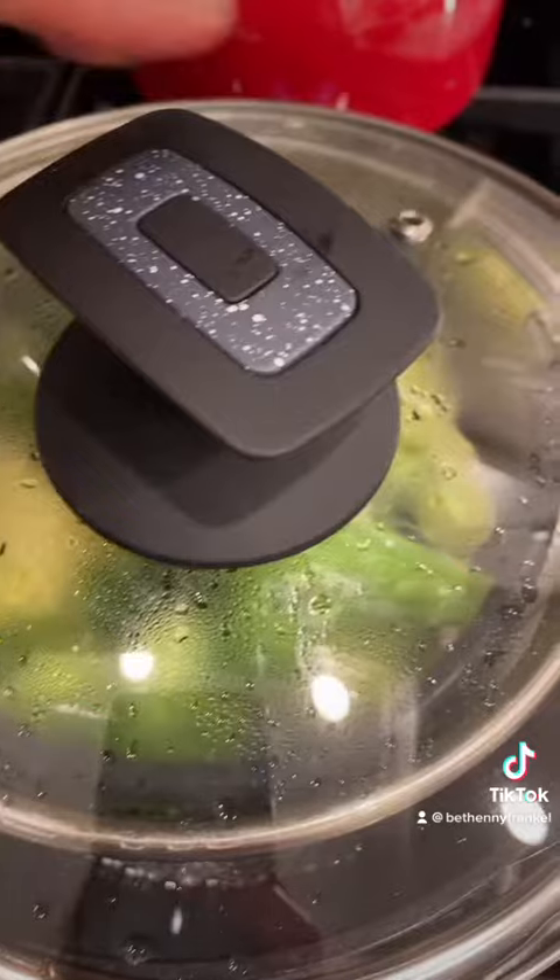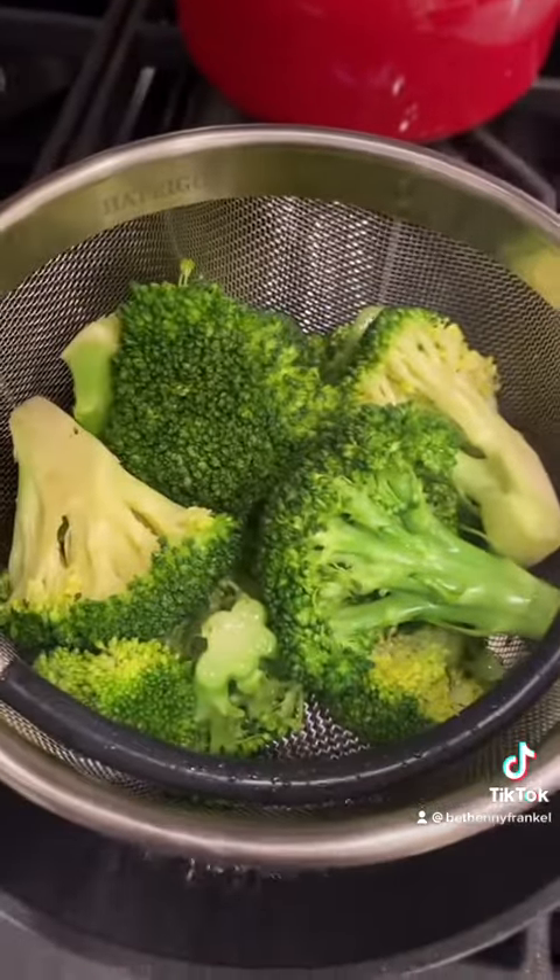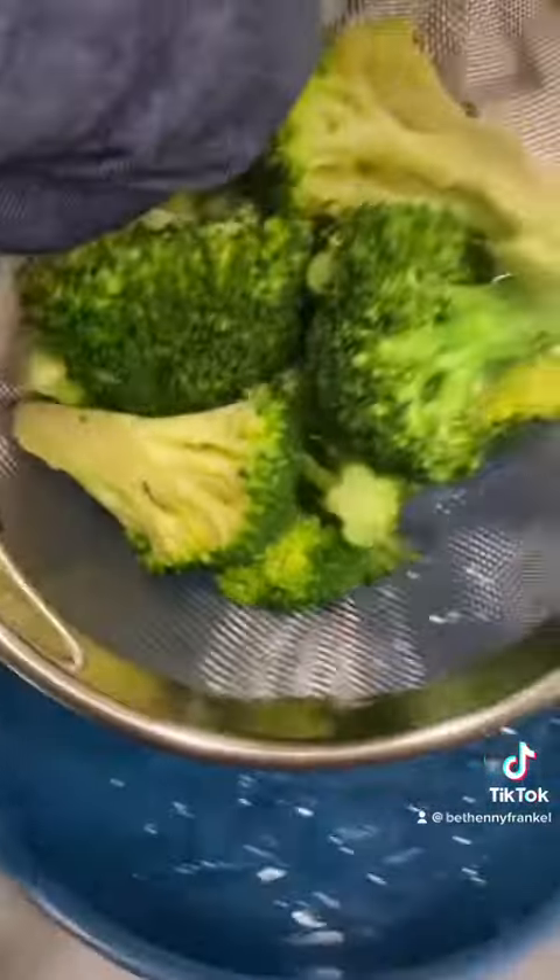Now steam. This is how you preserve that green color — put it in an ice bath.